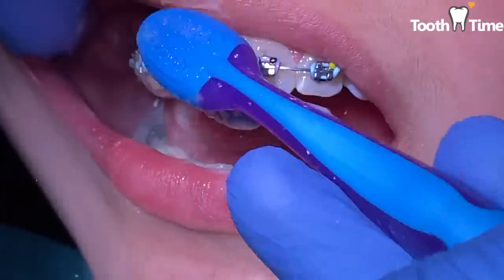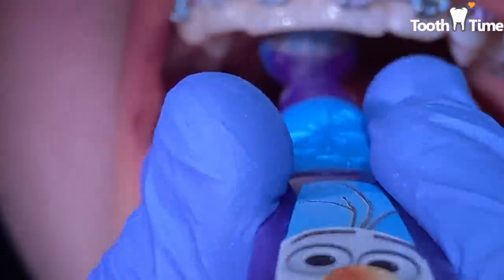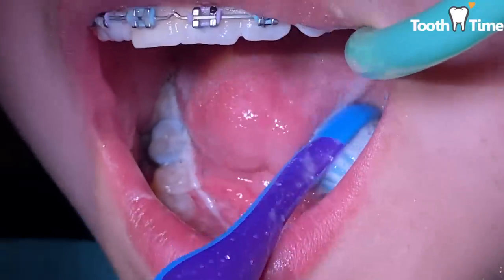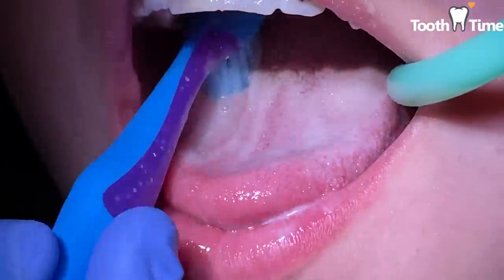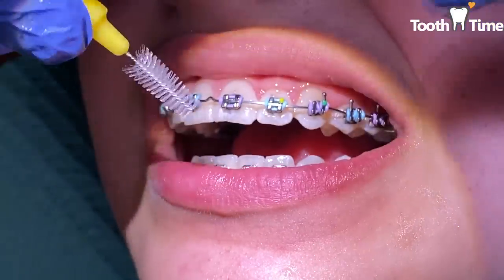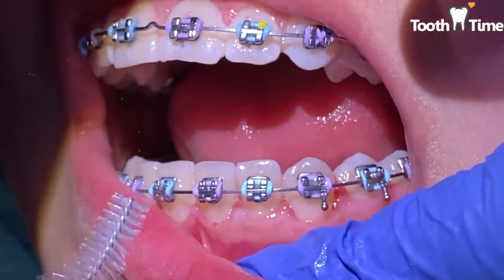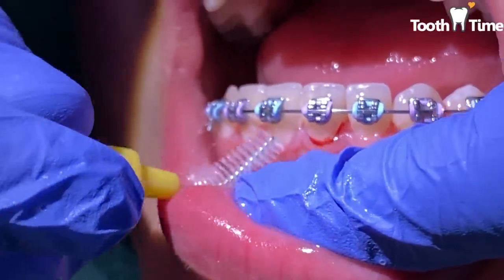Instead of going straight back and forth when you brush, go in circular motions — brushing the front of the brackets and the top of the brackets by angulating your toothbrush slightly at an acute angle. Go in circular motions around the gum area, on top of the teeth, and on the chewing surfaces. Don't forget to brush the inside of your teeth, the palate, and the tongue. For tooth bristles, never go with the pointy side toward the gum — always go away from the gum to avoid poking your gums and causing trauma, bleeding, or discomfort. Slide back and forth to remove plaque.